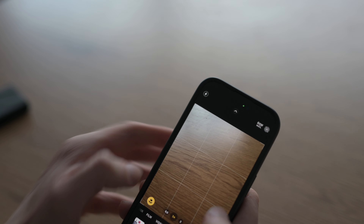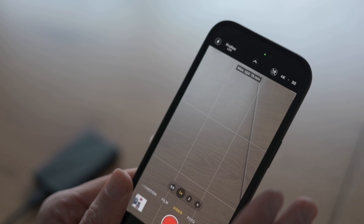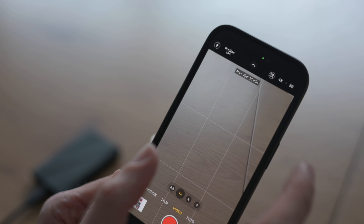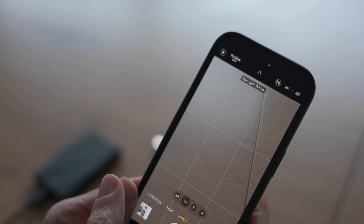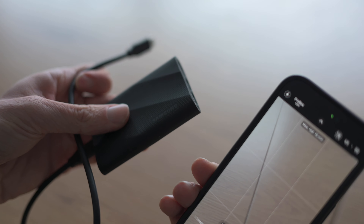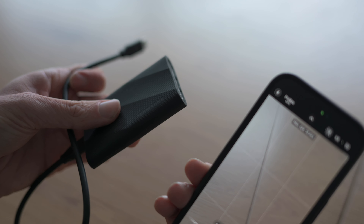Now with this enabled you can go to your camera app. When you select video, you have the ProRes lock which is now disabled, but when I enable it the image gets flattened because it's log, and you can also see that there is a max recording time of 15 minutes. 15 minutes is not much but that's because my iPhone storage is already quite full. And here comes the external SSD quite handy.